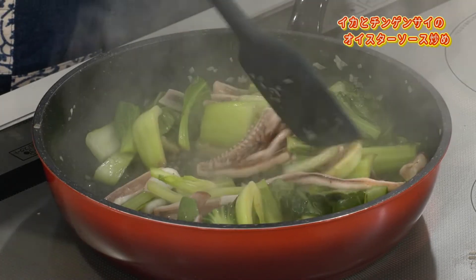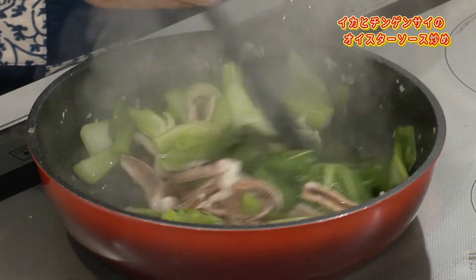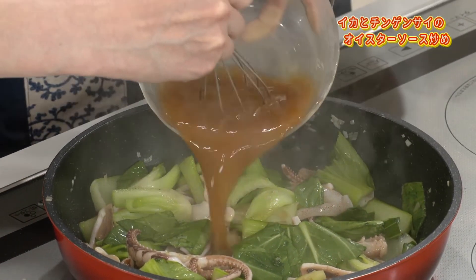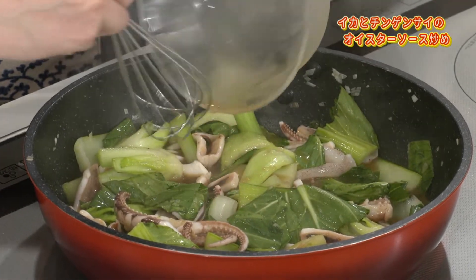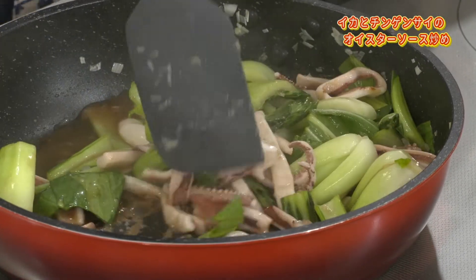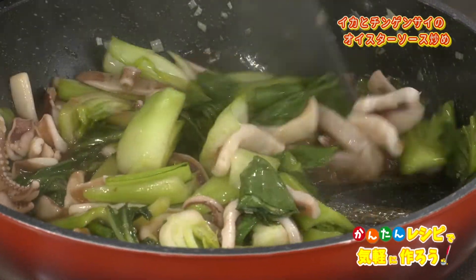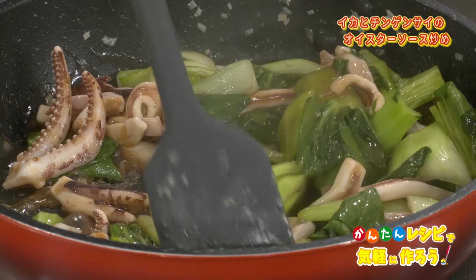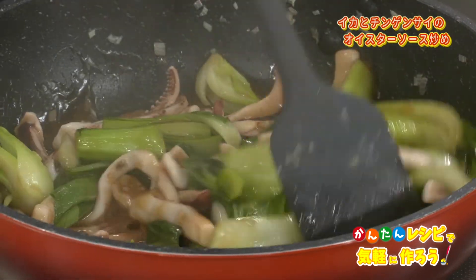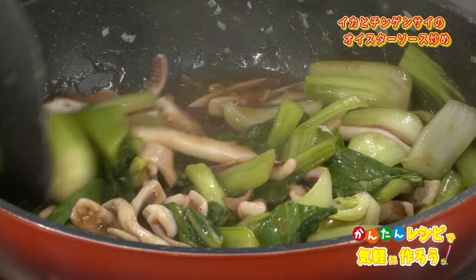軸の方は炒めてあるので葉っぱがしんなりしてイカがよく見えてきたら調味料を入れて仕上がりになります。まだちょっとイカも透明感があるね。もう少しですね。もうかさも減ってきましたよね。イカがよく見えるようになりましたね。葉っぱはもうあれですから入れてください。イカも炒めすぎないというのが今回のテーマですから。すぐにとろみがついた。イカも基本的には白くなったら終了。